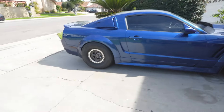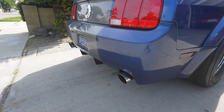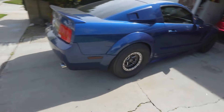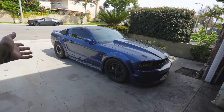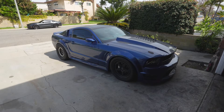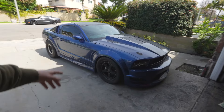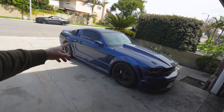Luckily this car isn't straight piped. I have some Magnaflow mufflers, no resonators, and no cats — it's an out-of-state car, not from California. If this thing was straight piped I'd be yelling into the camera because I wouldn't be able to hear myself talk. I'll throw in a clip of how it sounds and you guys can tell me if you think it would sound better straight piped. I know it wouldn't, so if you say it would, you're lying.